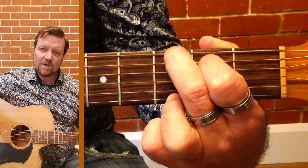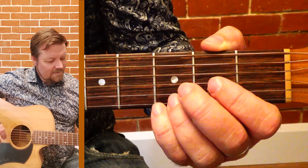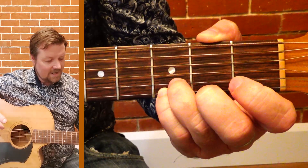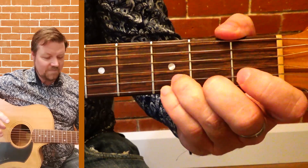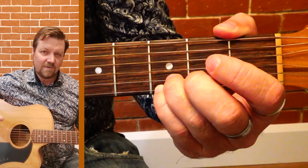Now if I change it up, we're going to use our little finger on that bottom string and our third finger just above it. They actually work quite well moving together, so we use those on the bottom two strings on that third fret.